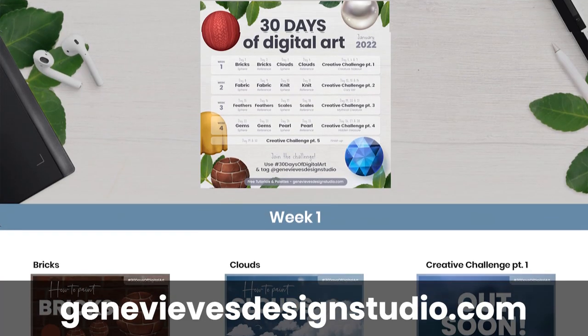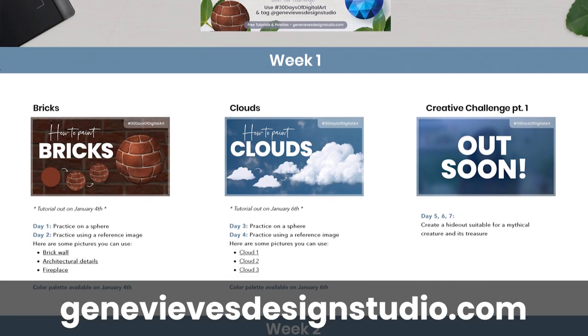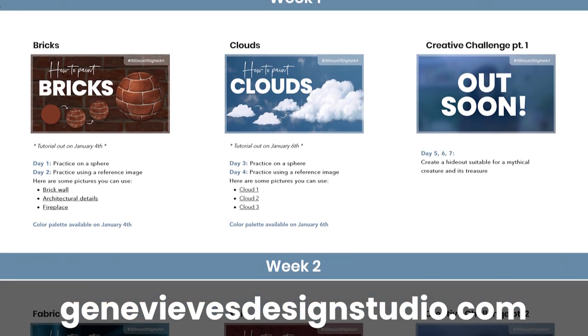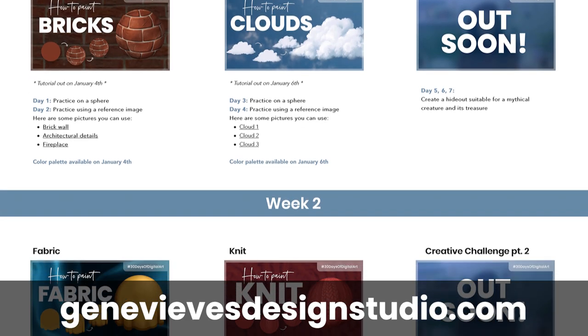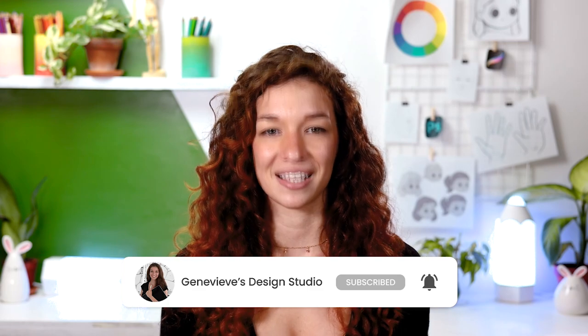Hello wonderful people! It's Sherevive and my goal here on this channel is to teach you all about illustration and design. You can totally watch only this one specific video if all you care about is how to paint feathers, but it is part of a complete digital art course designed as a month-long 100% free YouTube series. Make sure to check the course details on my website and subscribe and ring the bell so you don't miss any of the upcoming lessons.